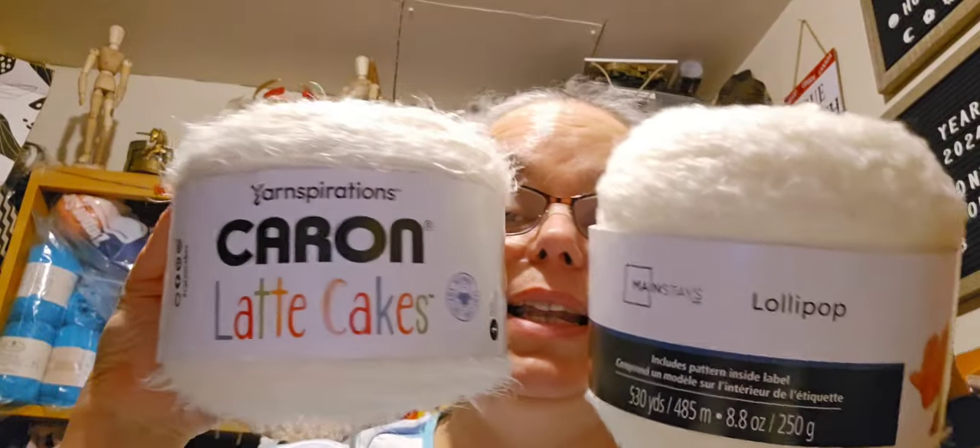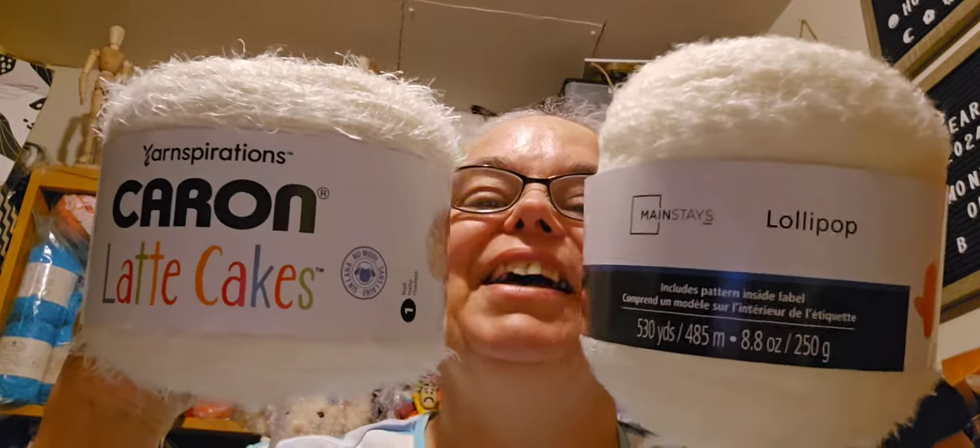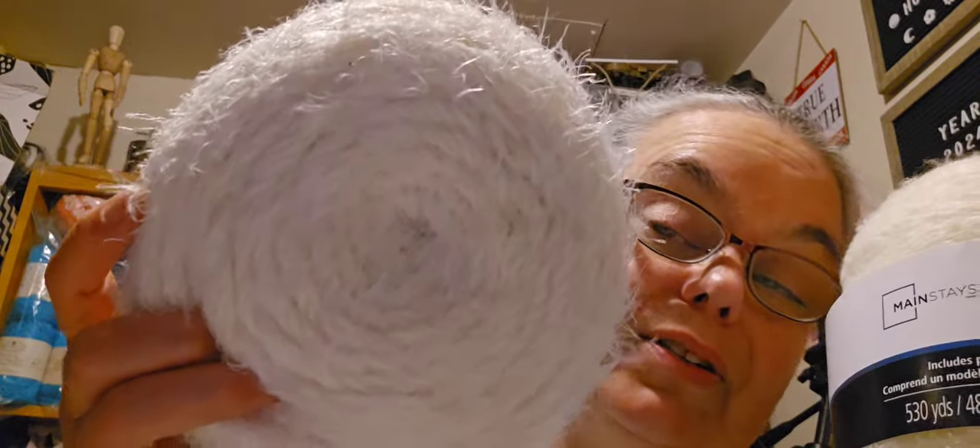Let's call it a showdown — latte cake versus lollipop. I love them both; they're both silky soft and like pillows. If your Michaels doesn't have latte cakes and your Walmart does, pick up the lollipop. Note that the lollipop is only available in a limited number of colors, while latte cakes come in many colors.